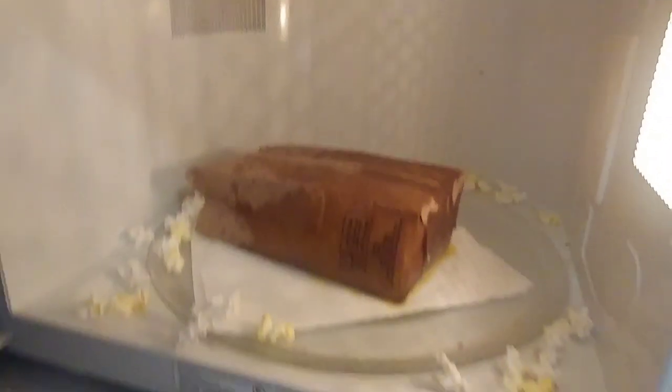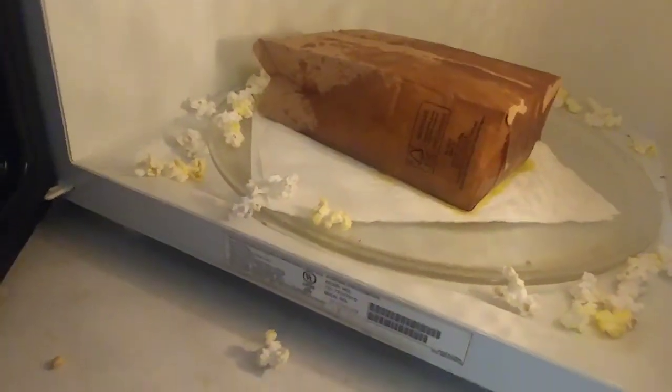A fourth of a cup is probably too much for that little bag, so we're gonna stop it. There we go — we got popcorn all over the microwave, but that's okay, we're still gonna eat it.